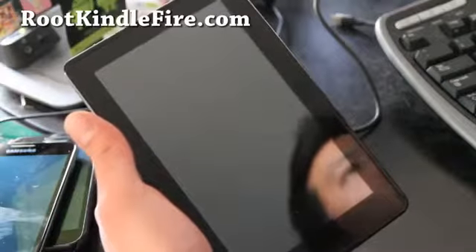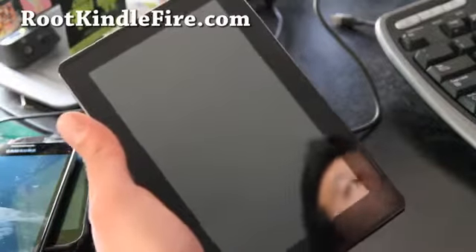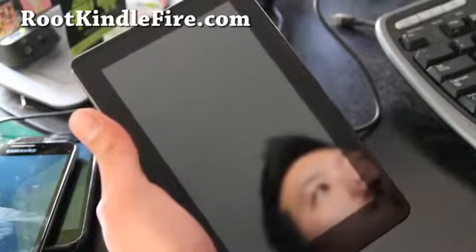Hi folks, this is Max from rootkindlefire.com. Today I'm going to show you how to install a new ROM on your Kindle Fire.